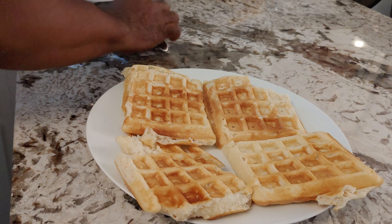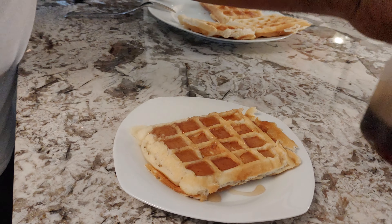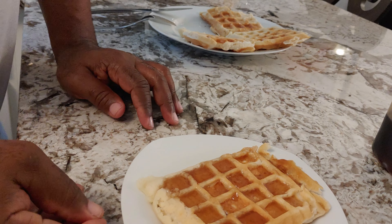Breaking up the Log Cabin syrup. Maybe I should put some strawberries on here or some chocolate chips. We want to drown that in syrup.